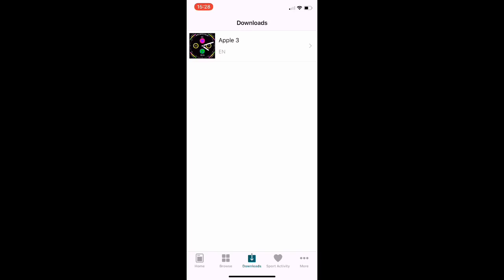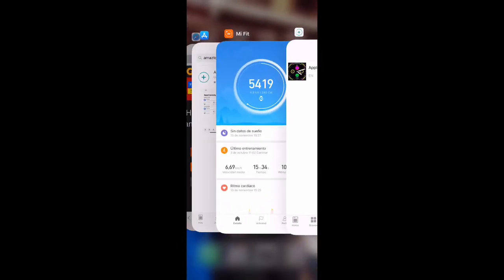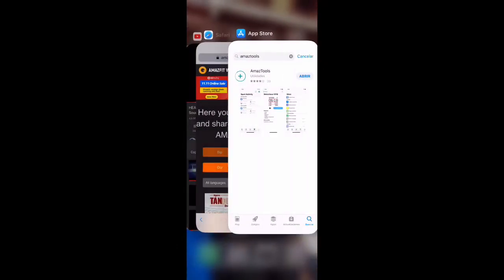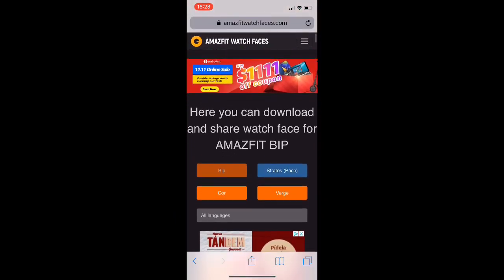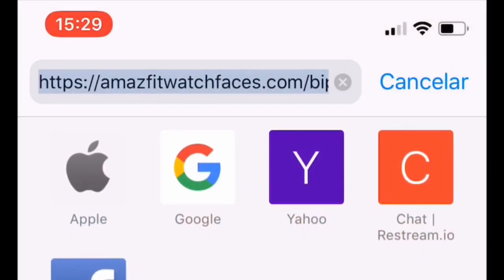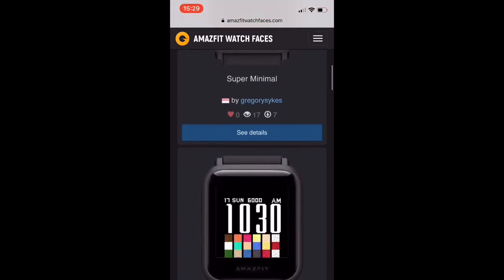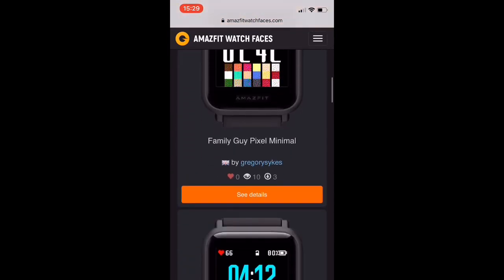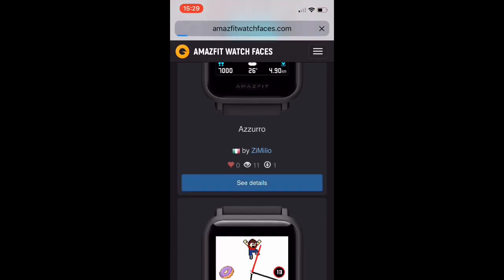If you want to install a watch face from the internet, it's simple. You go to the webpage where you have the watch face — for example, amazfitwatchfaces.com. I'm going to install one from there, so I click on the details.